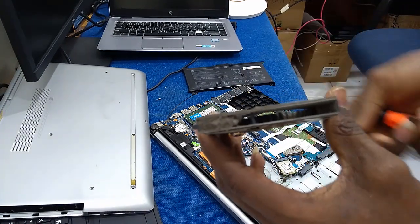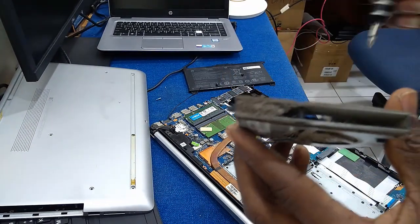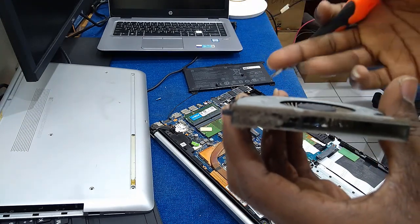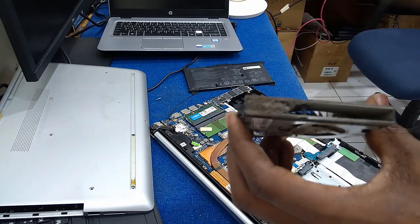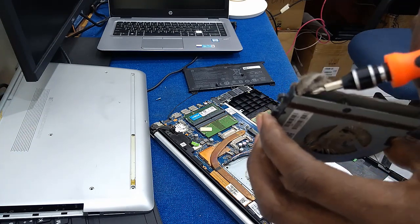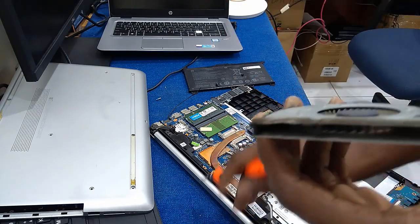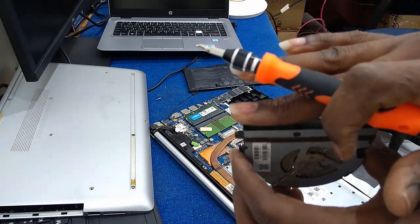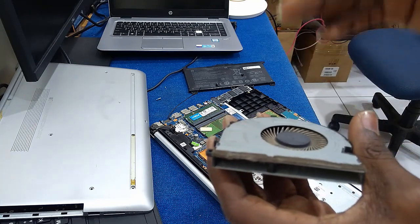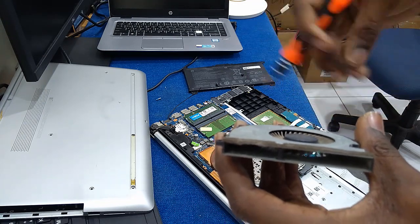You can see how dirty the fan is — even if the fan is giving out air, it cannot pass through due to this dirt. You have to open your fan in order to remove this dirt from it, because when it accumulates like this it will prevent hot air from coming out, and the air will accumulate inside.